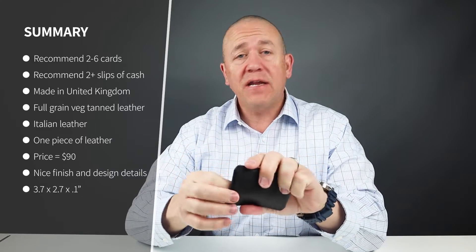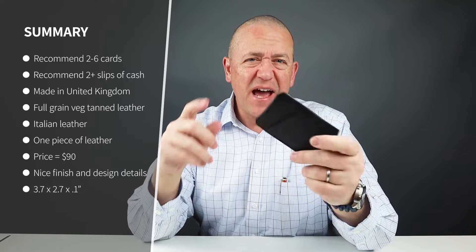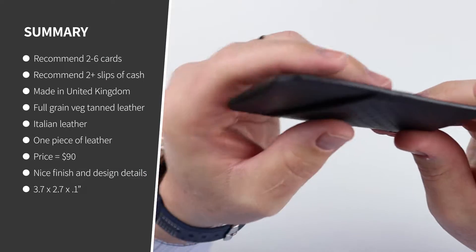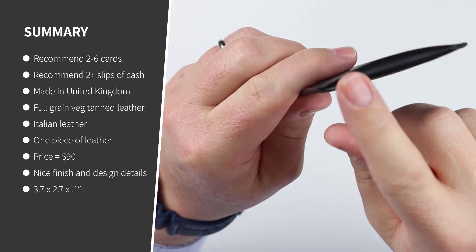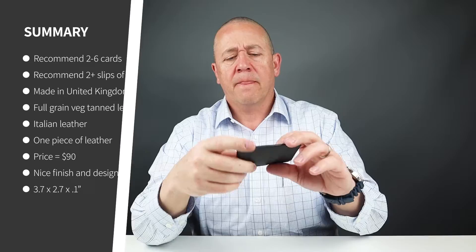The quality on this: it's made in the United Kingdom from full grain, veg-tanned Italian leather. It has some nicely burnished edges — even though it's a black color and hard to show, you can see the great burnishing on here. This is folded leather, so the burnishing happens on both sides where it's actually sewn, and it does look to be one piece of cut leather.